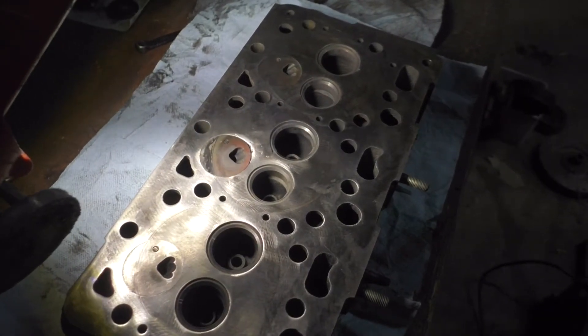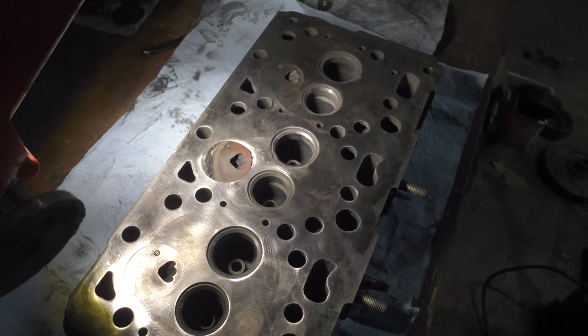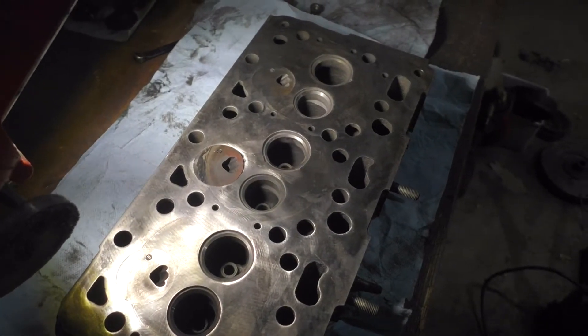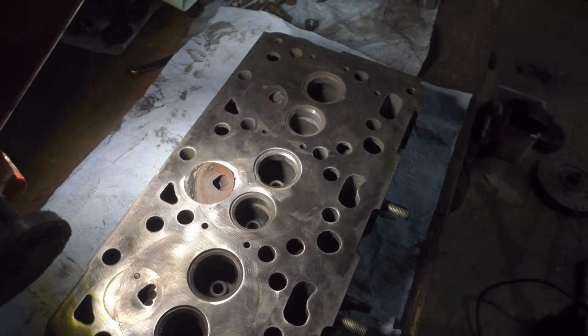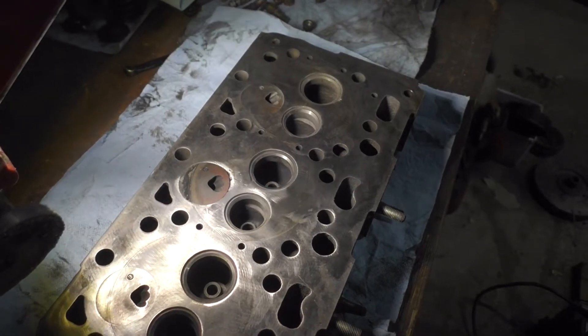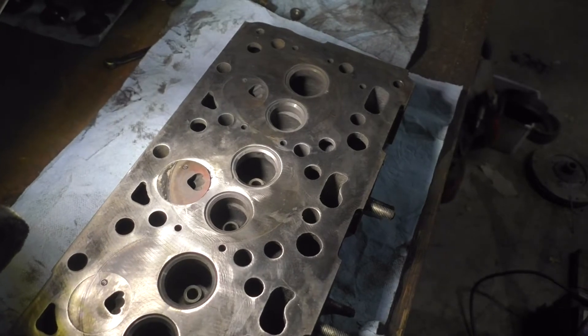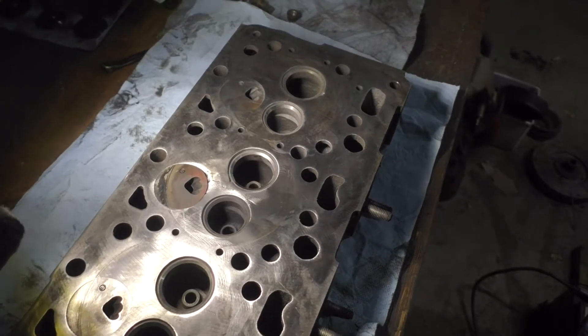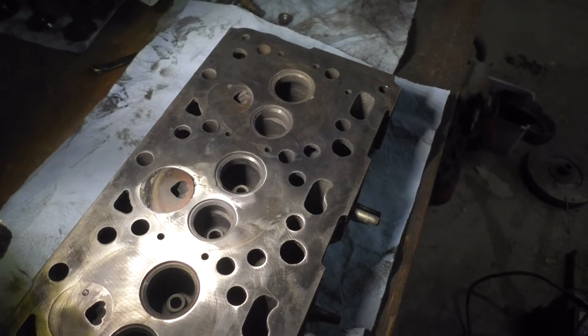It's not the prettiest in the world but got it all welded up. Did a couple passes, built it up, ground it down, then did some more passes and ground it down again. I just can't seem to get those little dimples to go away, but it's welded all the way through the crack. I'm going to call it good — it'll probably only last 10 minutes anyway but we're going to give it a shot.